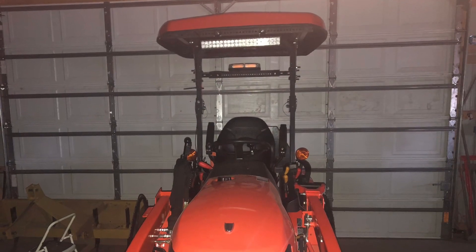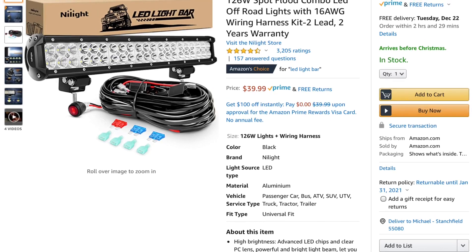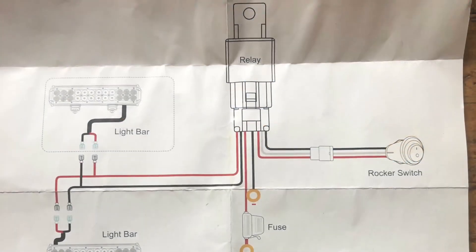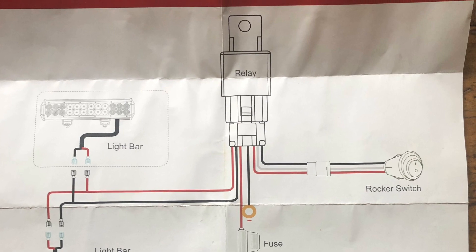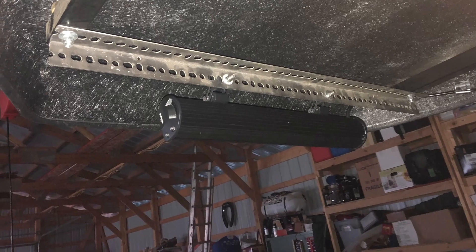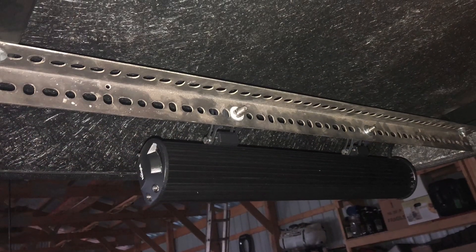This is what the finished product looks like. This is a description of the light bar that I got from Amazon. These are the instructions that came with the light bar, which really aren't instructions at all. But I'm going to show you how I mounted some L-channel onto my awning and how I attached the light bar to that.